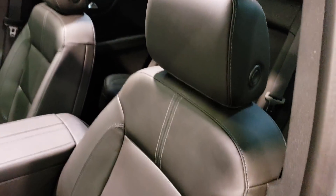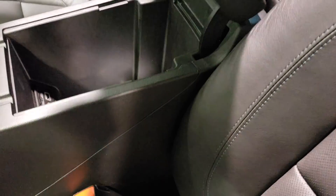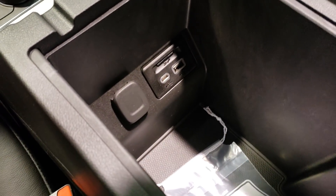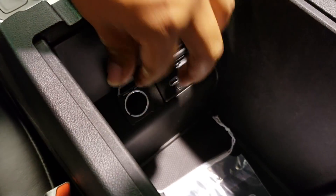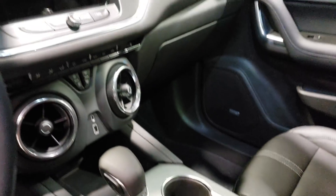Standard leather seats — very comfortable. For storage, you have another USB-C, regular USB, and an SD card reader. There's also a cigarette outlet. Not the deepest storage, but it looks great.